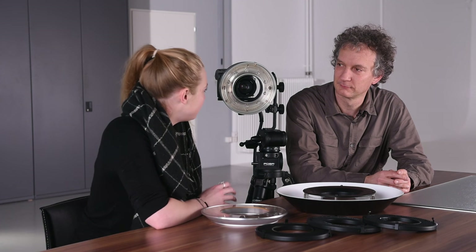Hello everyone, I'm Urs Recher. Hi guys, my name is Jessica. We are both photographers for Bram Color, and I see Urs brought with him a very special light called a ring flash. So Urs, what can you tell us about it?